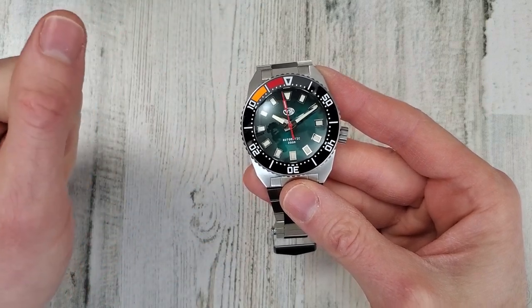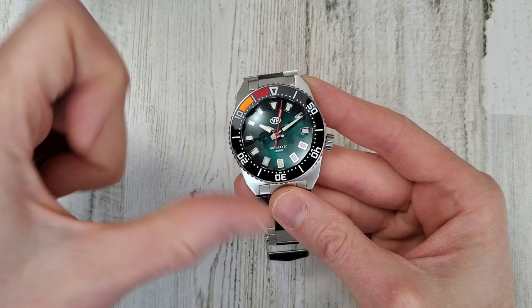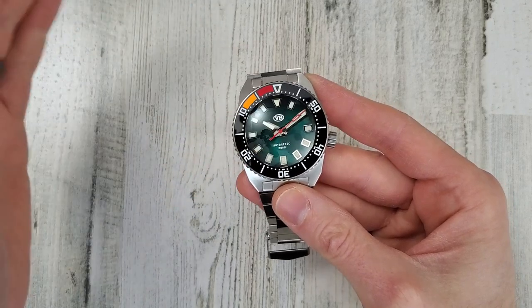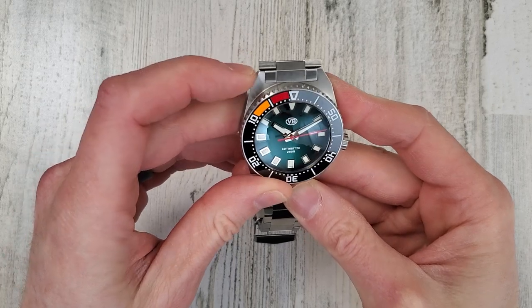And that's supposed to be used with a compass — you would say, okay, we need to head in this direction for 10 minutes. So you just turn the watch to put the 10-minute indicator on the minute hand. And then once 10 minutes goes by, you would stop and then go on your next heading. But anyway, that's enough of that.